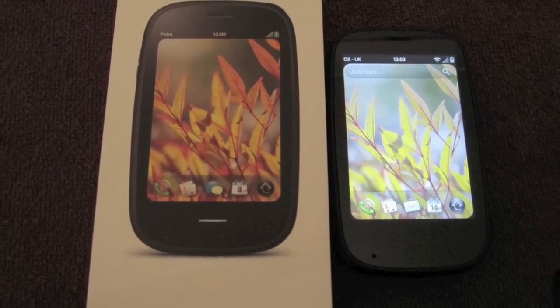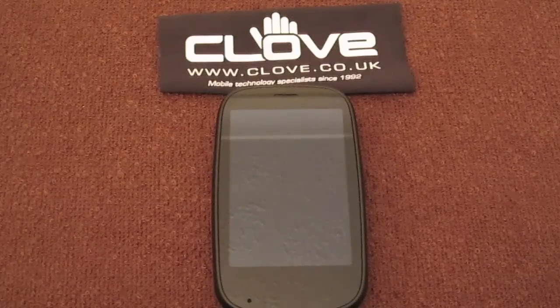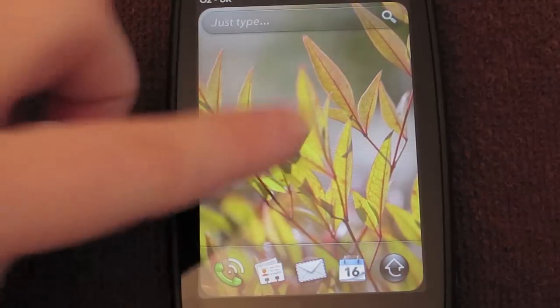There's a link to them in the description box, as with all good links such as my Twitter. If you want to see the unboxing of the HP Palm Pre 2, I'll put a link in the description box as well and also an annotation right here.